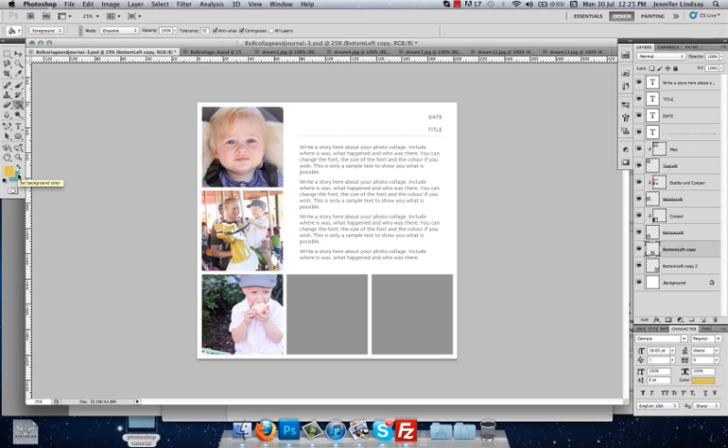The color behind it is the background color, and you can switch the two by clicking the Switch Foreground and Background button. We want to switch back to the yellow. Making sure the Paint Bucket tool is selected and the right layer is selected — this middle box, which I need to rename as Bottom Center — we hold the paint bucket over the box and click, and that will fill that space with the color. You can do that for any of these boxes if you don't want an image there.